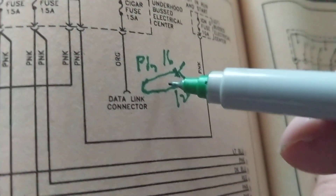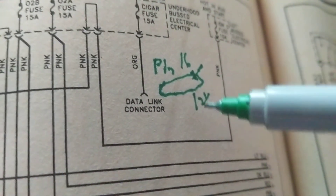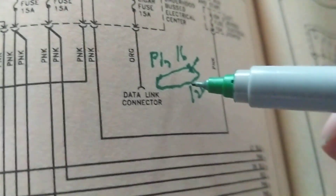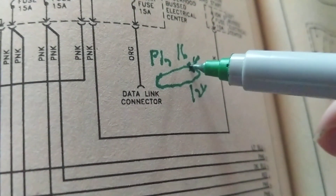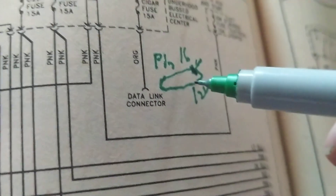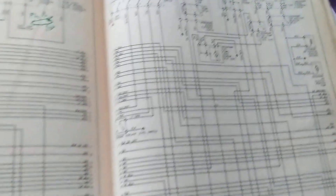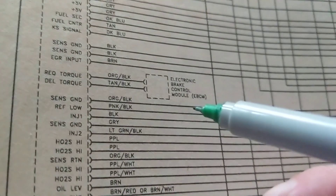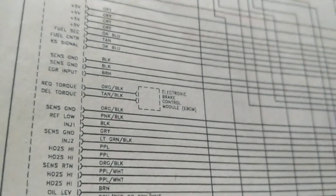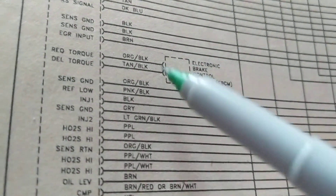Don't immediately blame a $5,000 scanner when you have no communication. Take a voltmeter and measure B+ at pin 16 first. If that's bad, the scanner is useless at that moment. Go through it part by part. Also visible here is the electronic brake control module, used for ABS.